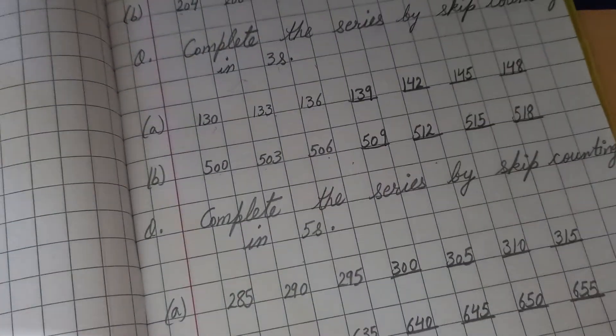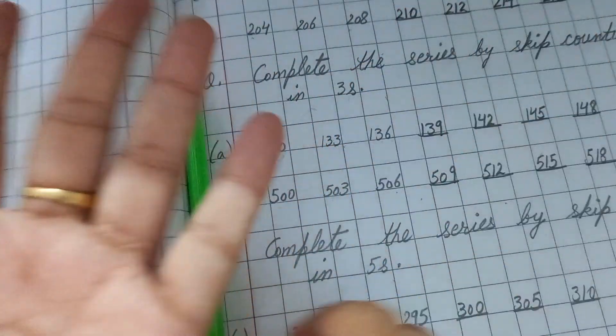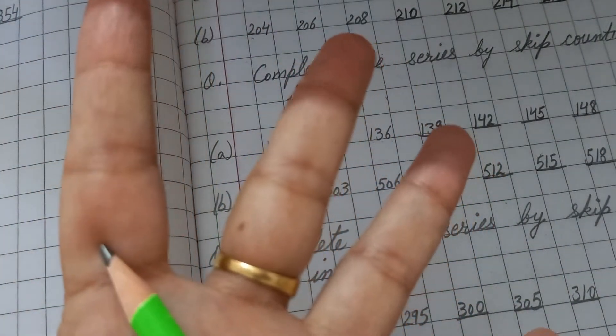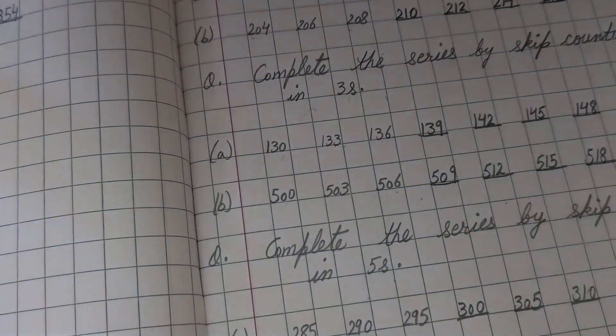This is how you complete the series by skip counting. If you need to skip more than five — like 6, 10, 15, or 20 — follow the same method. For 10, you don't open 10 fingers; instead count 10 sections: 1, 2, 3, 4, 5, 6, 7, 8, 9, 10. As you practice, you'll be able to do skip counting mentally.